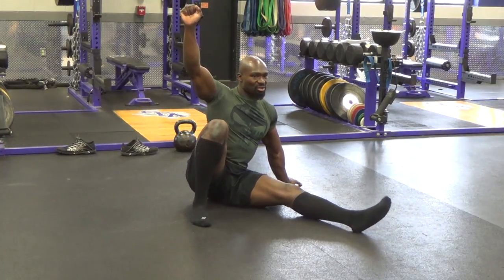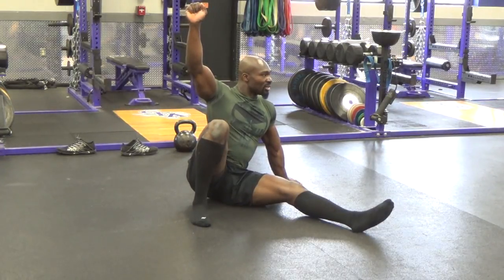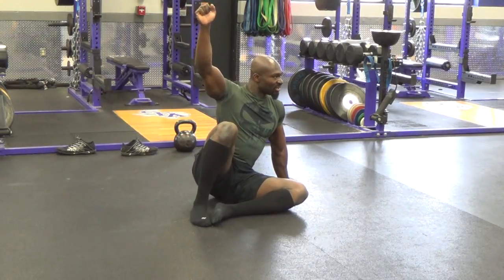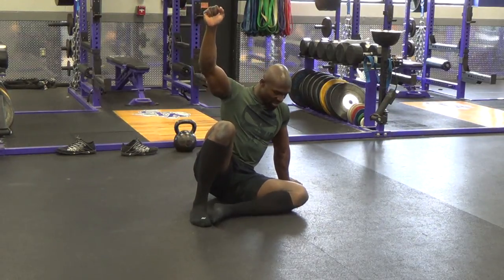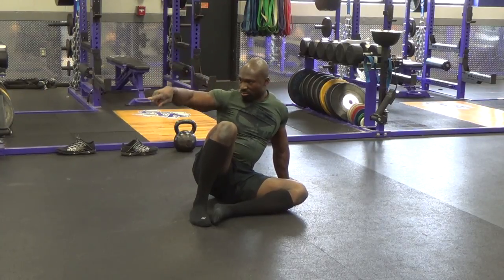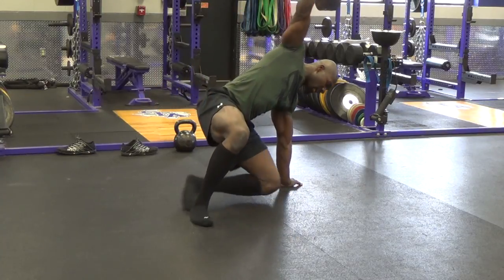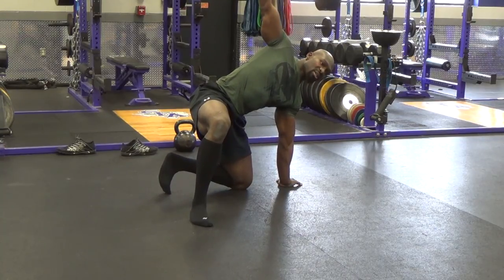Some of you might feel a stretch somewhere. Some of you might not — it depends. Next stage, just bend that leg that's out, just to kind of get it underneath you. And from here, we want to take that bent knee and put it underneath your hand. So you're going to slide that knee behind and underneath you, by that hand that's out to the side. This is that position.